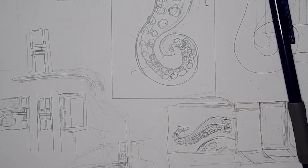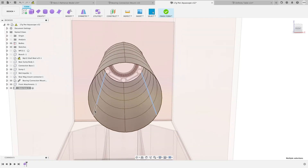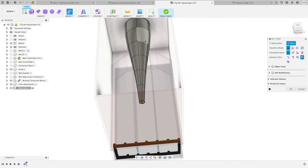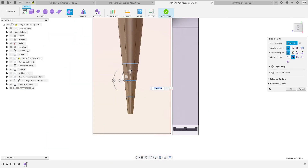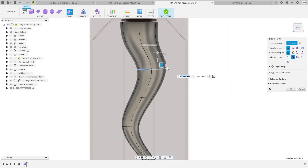With the sketch done, it's time to start modeling. I haven't done a lot of organic models before, so this entire process right here is going to be a bit new to me. So I guess it's just going to be some trial and error.